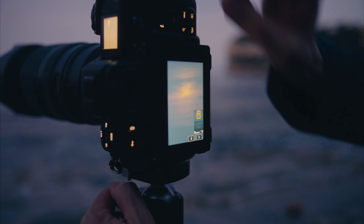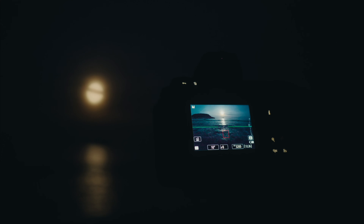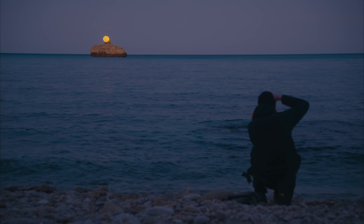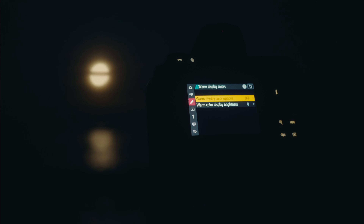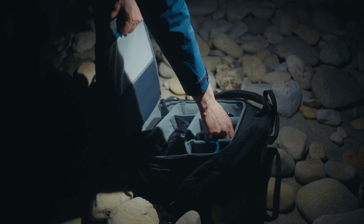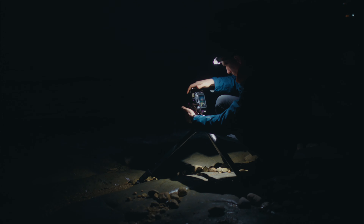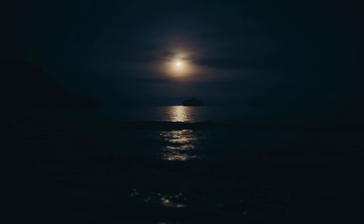I really like in the Z8 that you can use the starlight view in low light, because it really brightens the view so you can see much easier what's in focus and what's not. You can also put on warm colors on the screen, which is a great feature because your eyes don't strain — you can easily be in the dark and your eyes are not too badly affected.